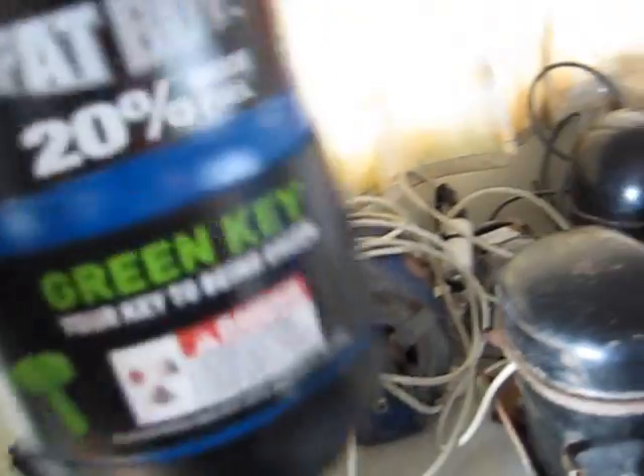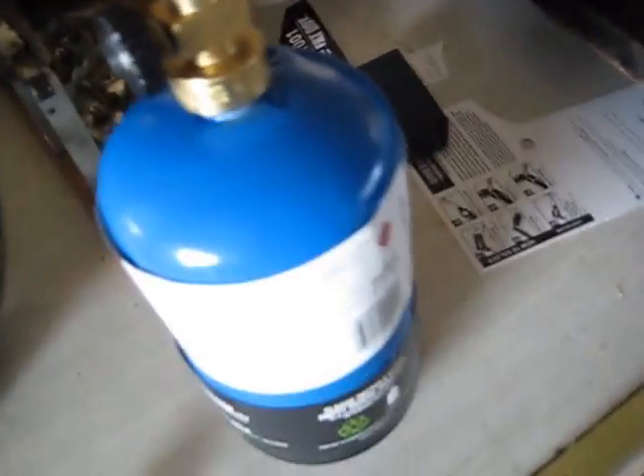G'day viewers. I went out yesterday and bought myself a Banzo Manic Plumber's blowtorch. It came with the instructions, obviously. You've got your flux and your solder. Now I've got to do this outside, because this stuff is pretty damn dangerous.